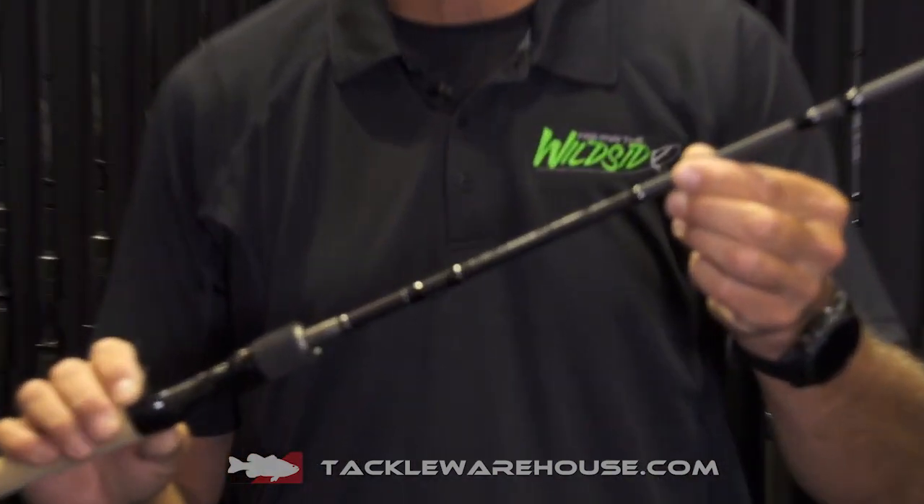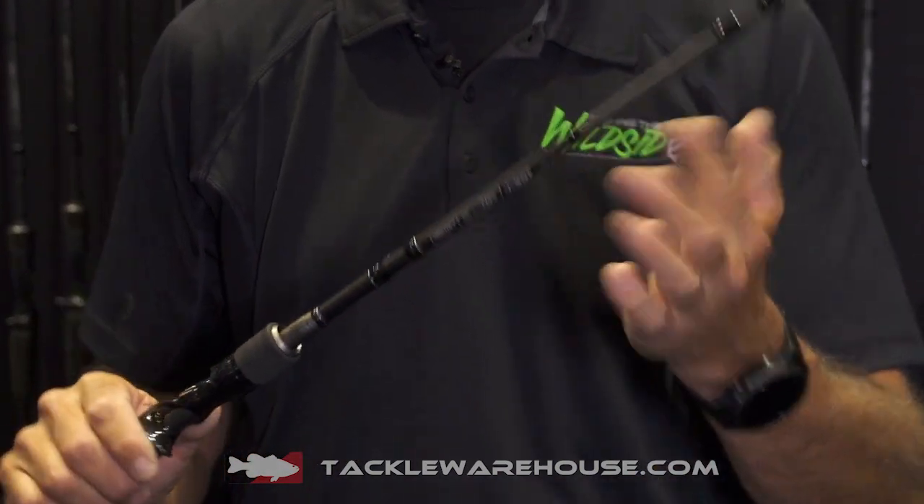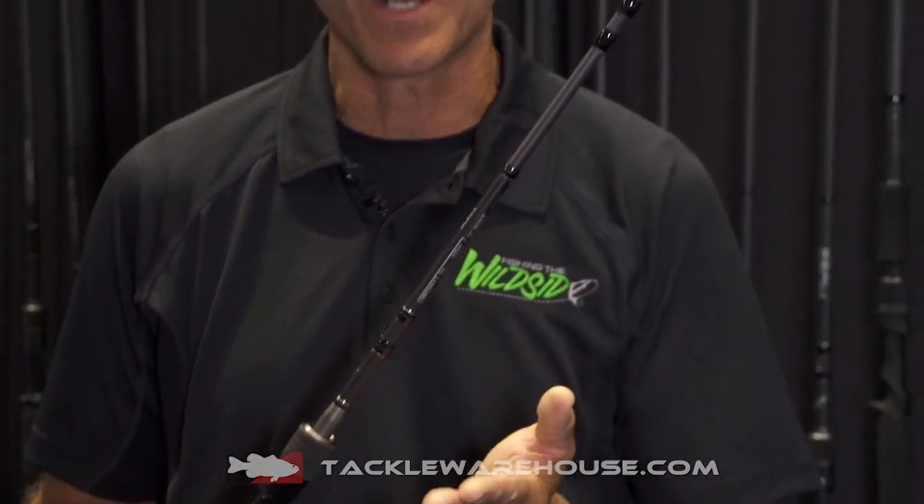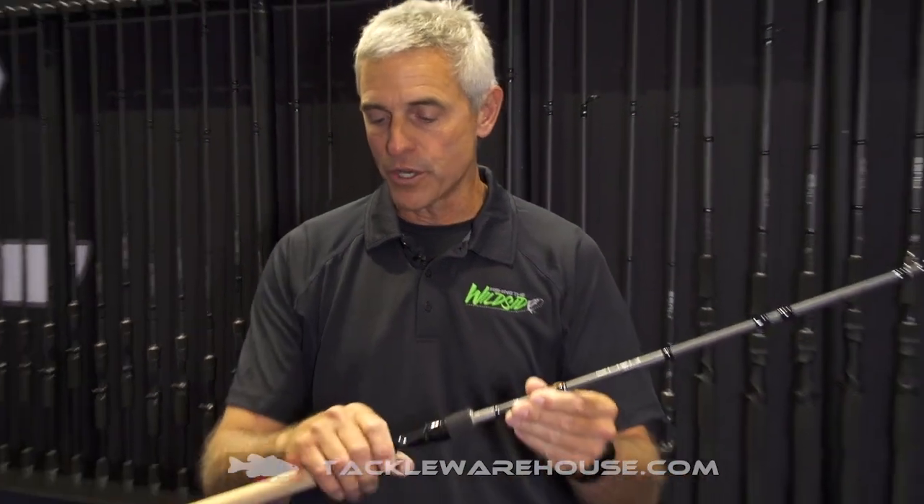It is made of 30-ton Japanese Toray graphite — that's the highest-end graphite, the same graphite we're using in our regular Omen rods that are not three-piece. So it has all the sensitivity and the ability to launch lures fast and accurately, plus set the hook, with that evolve reel seat and Portuguese cork.